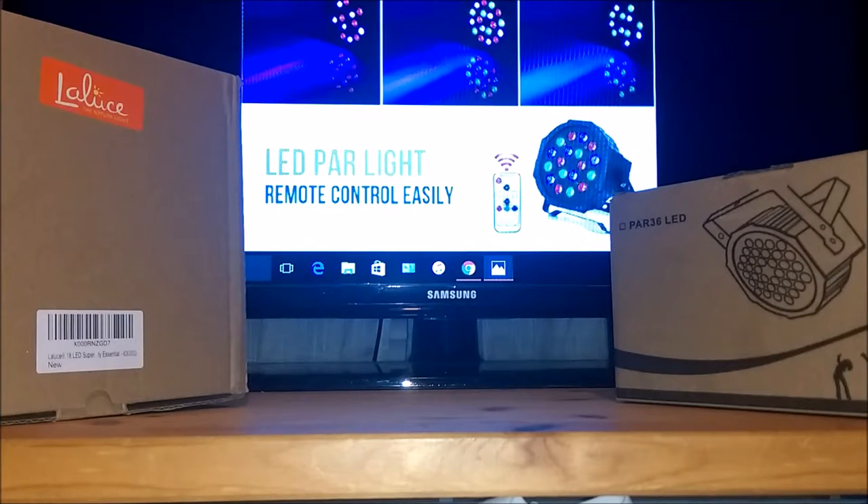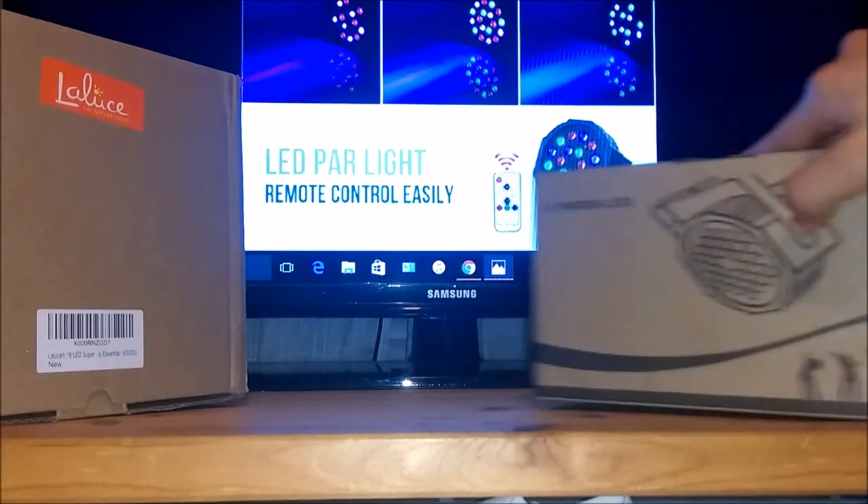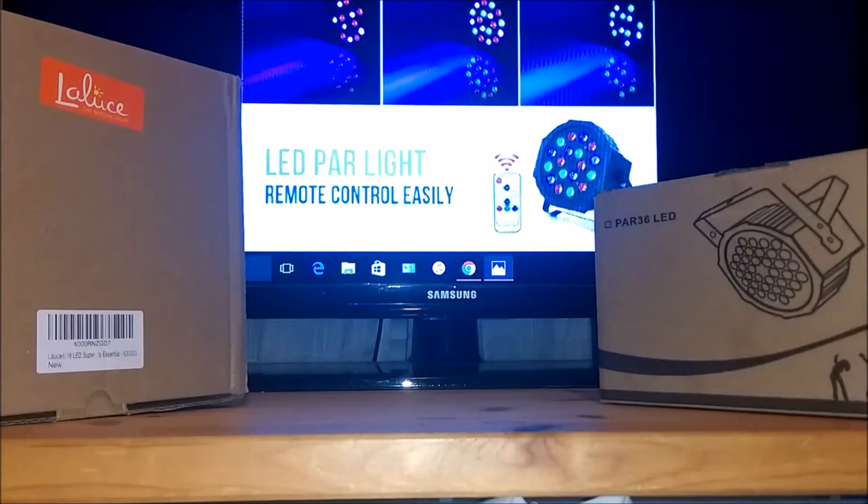Hey, what's up guys, this is your boy DJ Brandon here. In today's video we're gonna be doing a review on the Laluz LED power light with remote control. I did order two of them to show you how good these lights are, so I'm gonna go ahead and open up the box.